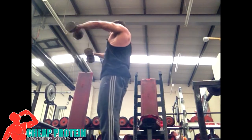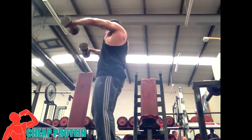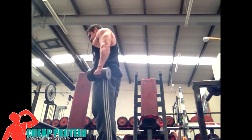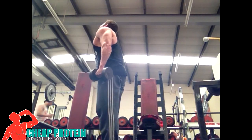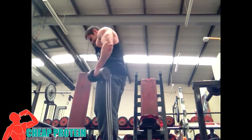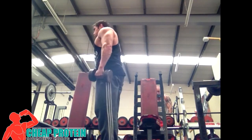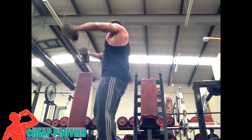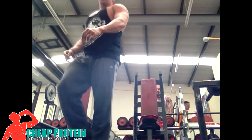I super-setted that straight into a dumbbell front raise. I did four or five sets of this exercise — I think this was the fourth, either the second last or last set. I try and keep the form as good as I can, with a little rest-pause between reps, trying to bang out that 15. Form slips slightly at the end, which is what makes me think it was the last set.